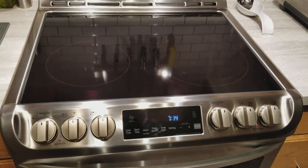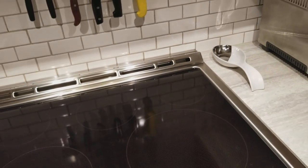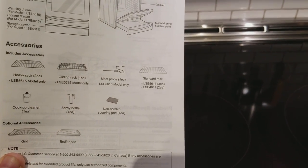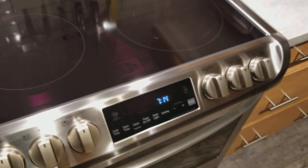Just want to give a quick look at the LG model LSE 5613 slide-in range. Not a lot of information out there on this range, and that's why I want to do a little quick look at it. It was delivered to me about a week ago.